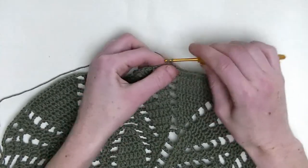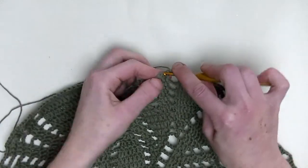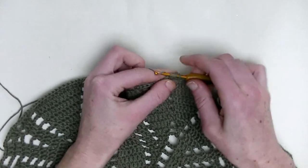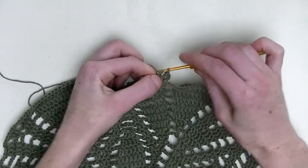Let's get started with a chain three: one, two, three. Now, in the next two stitches, one double crochet. This is number one and number two.